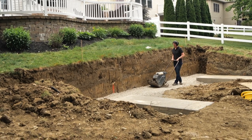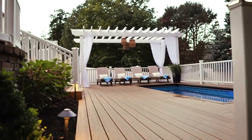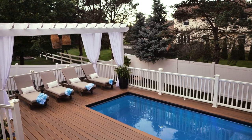Our friend Jen Largesse has been renovating her backyard, and the focal point will be a shipping container pool. Today, she's at the factory to see how they're made.